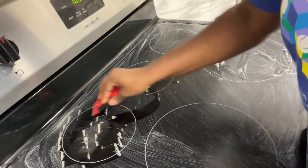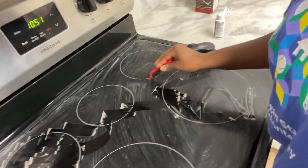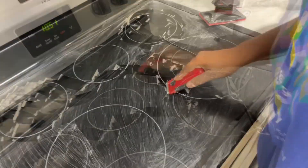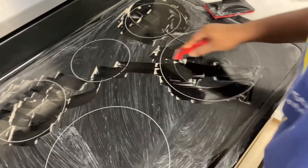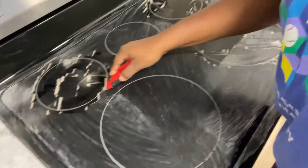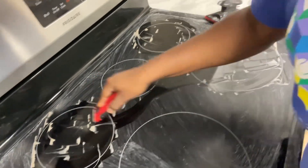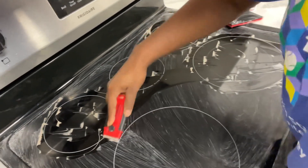Now to remove the toughest burnt-on food in case of extreme soil, I'm going in with the Weiman cooktop scraper and using it at a 45-degree angle while carefully scraping away the residues. I'm going in one burner at a time and doing so carefully, because we do not want any scrapes or markings left on our glass top.